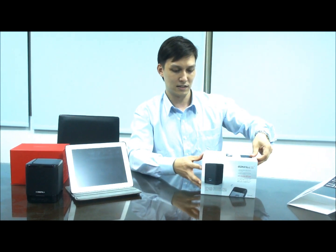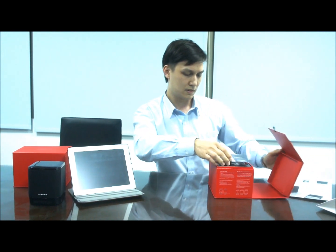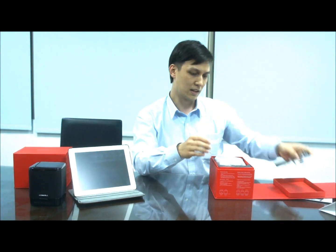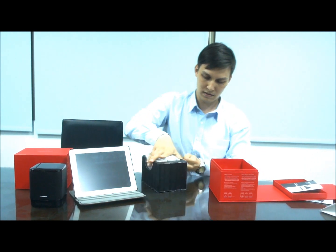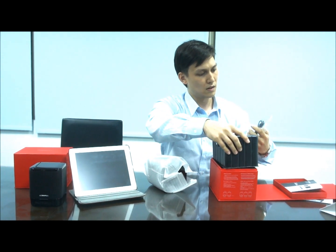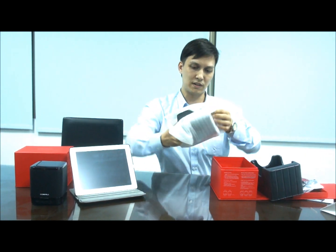Let's open the box. Let's first push it out — it's right here — and then we pull that up. We got the instruction manual here. It's in Chinese and English. Then let's pull this out. Over here we have a USB cable just in case you want to use the USB. And then this is the speaker here.